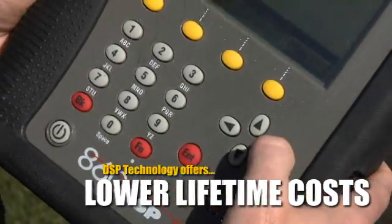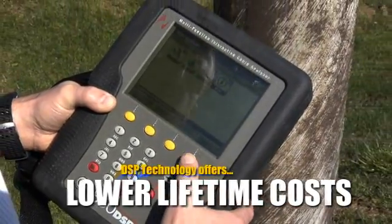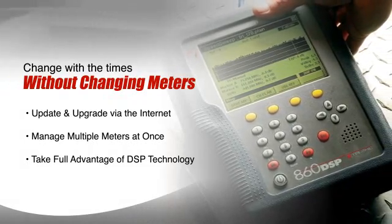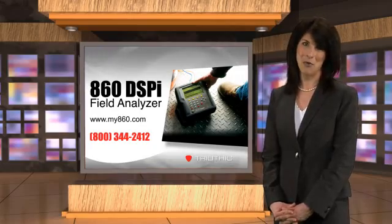There are also benefits to the MSO. When a single meter can grow to accommodate the changing needs of techs over the years, it can result in a lower lifetime cost for the meter, which can have a very positive impact on an MSO's profitability in the long run.